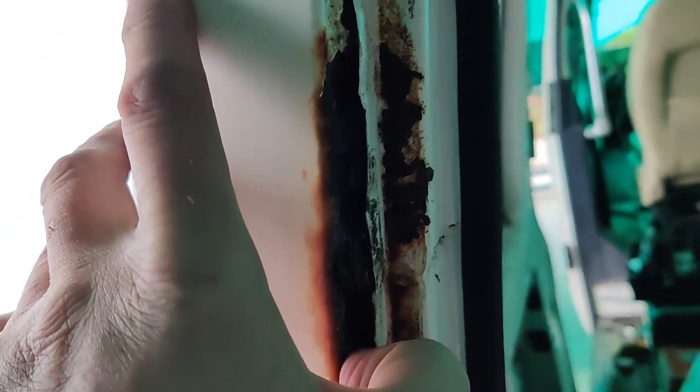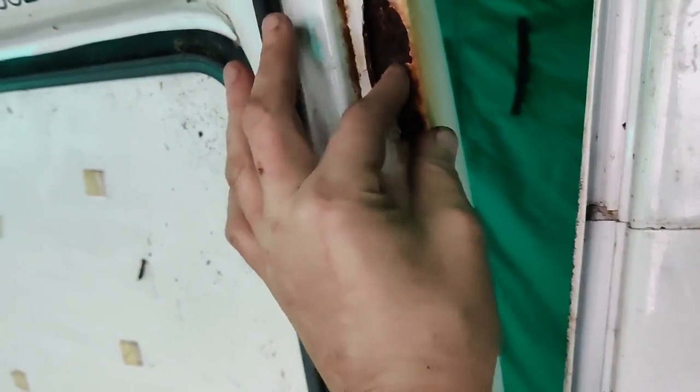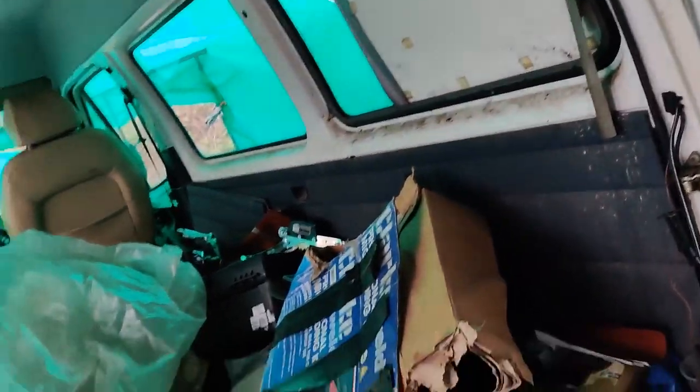I don't know how well you can see this on the camera, but this surface is all heavily pitted. Hopefully I'll get in there and I'll probably weld a patch on this side anyway. Again, it's raised there but it is still metal underneath so I'll wire wheel it down and put a patch on. This bit up here and the one over here are just surface rust, so I'll wire wheel those down and get some rust neutralizer on there.